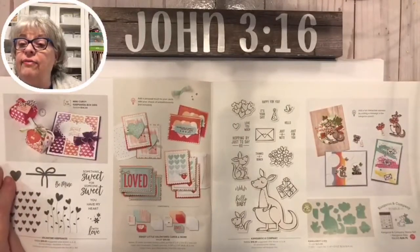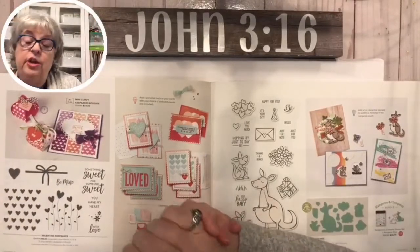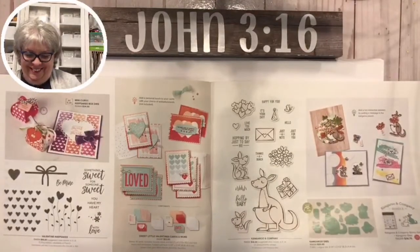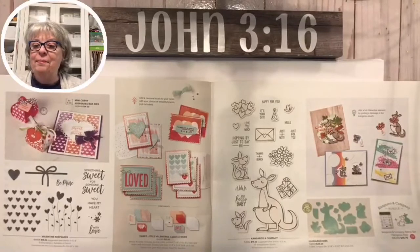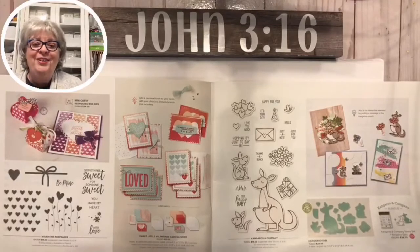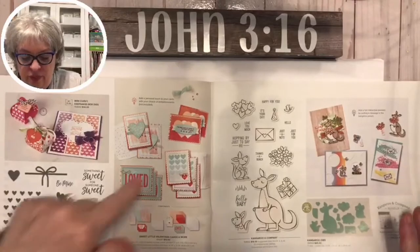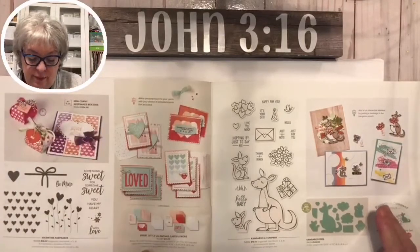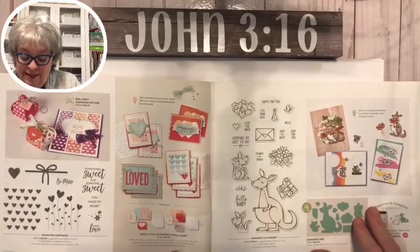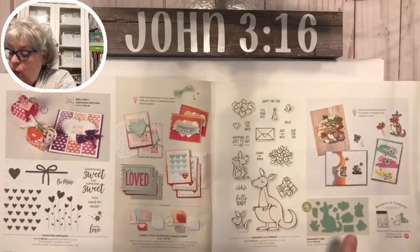Welcome Dana from Buffalo, New York! We have a lot of fun over here - you never know what you're gonna get. I'm in Newnan, Georgia - lived in Georgia my whole life. This is a cute cute cute set right here - sweet little valentine cards, ten dollars and you can make ten cards - it's just adorable.